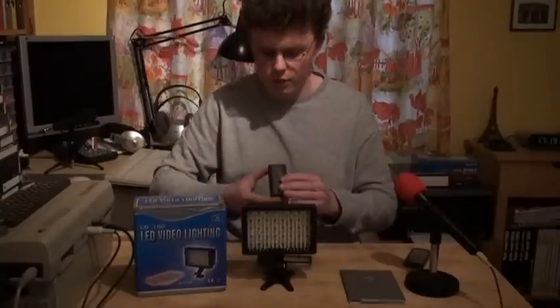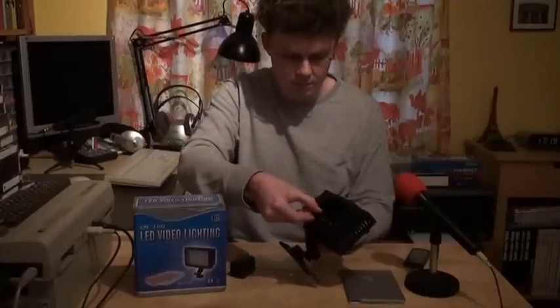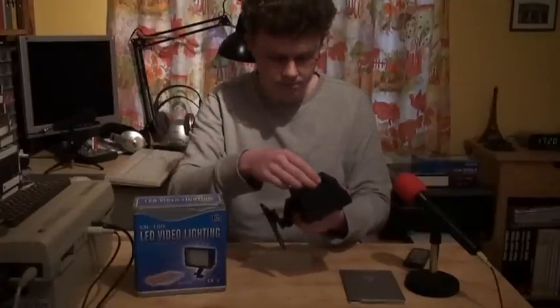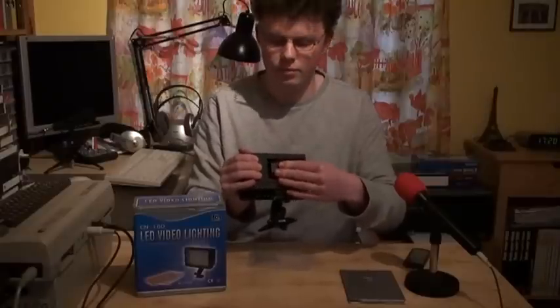I have my camcorder set to manual exposure, so I can actually demonstrate the brightness of this light. I want to take the small InfoLithium battery — this is the battery that actually came with this camcorder. First we want to close off the battery compartment again. The bigger the batteries are, the more they are going to stick out through that window in the back. Just put this in there. It is actually kind of complicated to get those batteries out — it does require some force. But I prefer that over having the batteries falling out all the time.